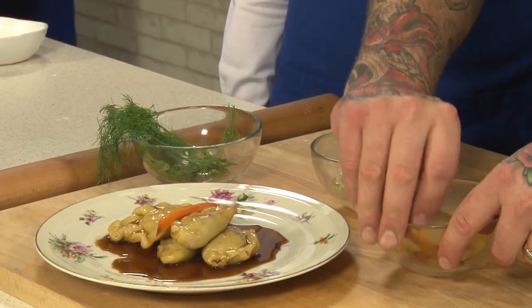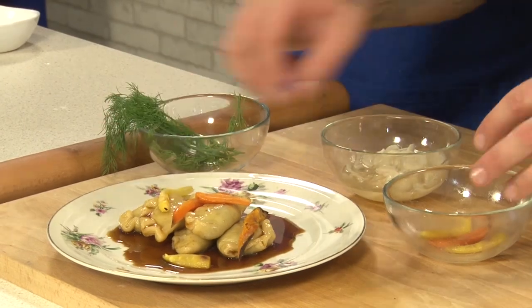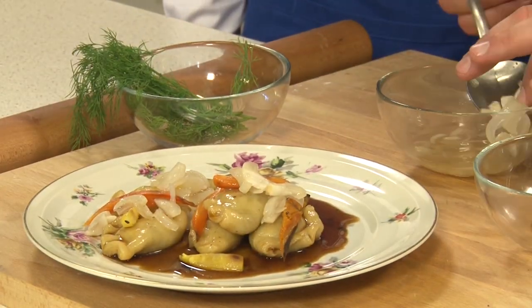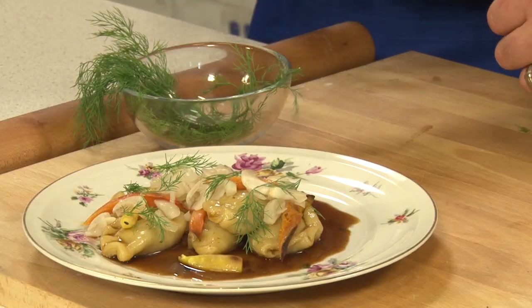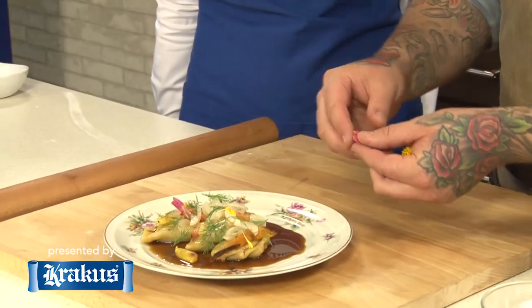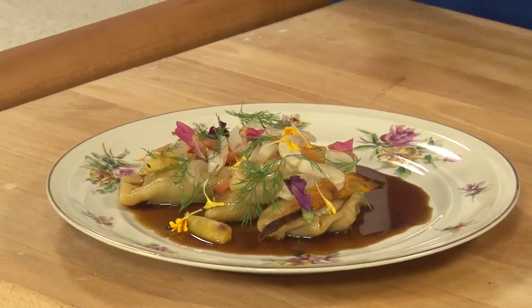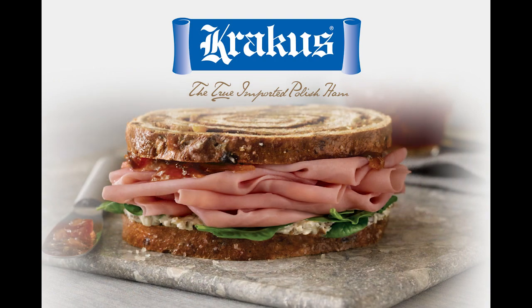To finish the dish, we're just going to scatter a couple of roasted heirloom carrots around it — we shop at Green City Market twice a week and pick up amazing local produce. Then these pickled onions, and we're going to finish with a little bit of fresh dill, which is a very traditional accompaniment with pierogi in Polish cuisine. And to finish, we'll use some beautiful little edible flowers to make it really pop. This is Chef Jimmy's Beef Cheek Pierogi. Poland on a Plate is brought to you by Krakus — the true imported Polish ham.